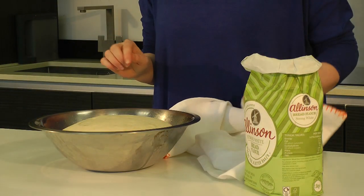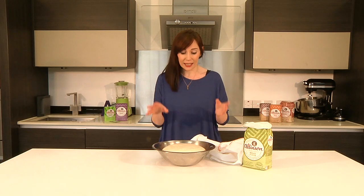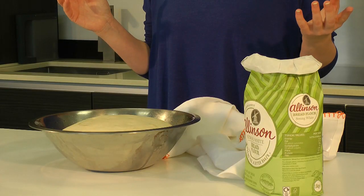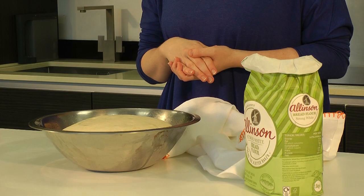And here it is — look how full of air that is. It really is that simple, and now this is ready to be shaped and baked. Remember to go to bakingmad.com, check out the Allinson pages and you'll find loads of amazing tasty recipes and inspiration with what you can make with this dough. And that's it — there's no excuse not to rise up and get baking.